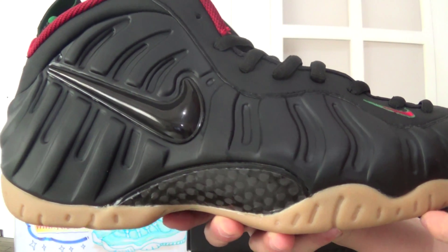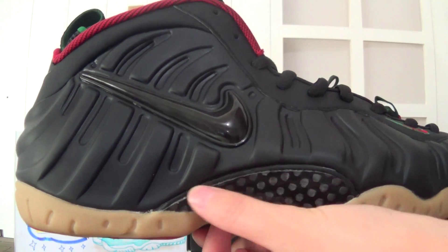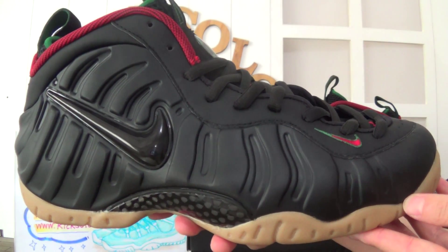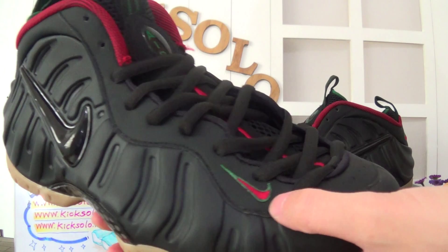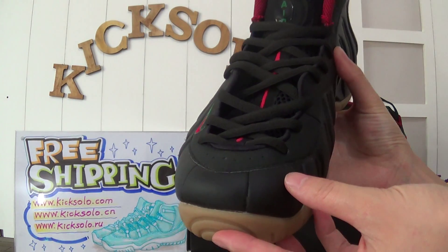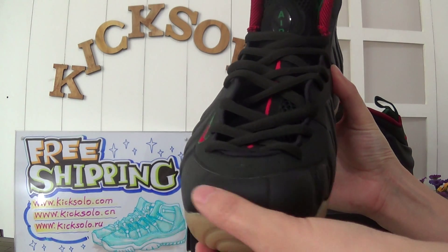It's very hot. You can see the material here. That's the side. Check this — they have a little Nike logo. Look at the toolbox, also the black color.